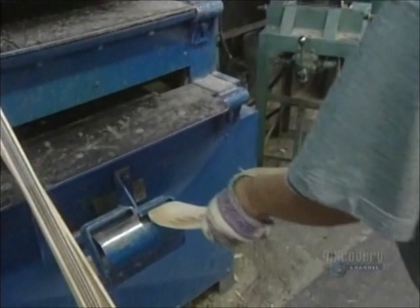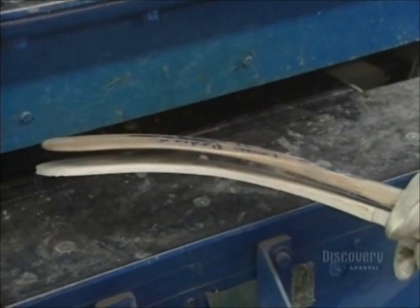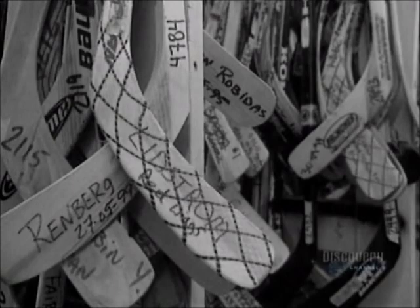The blade is then worked by hand. The new blade is compared with the pattern of a hockey player's stick to obtain precisely the same curvature. This is why the company keeps 6,000 blades on hand.